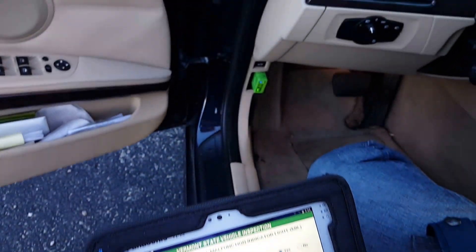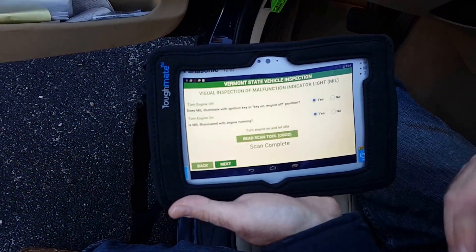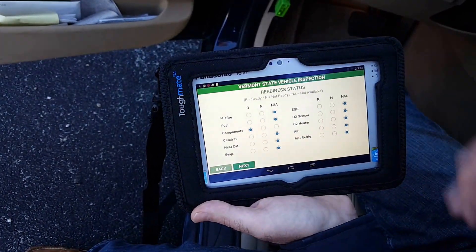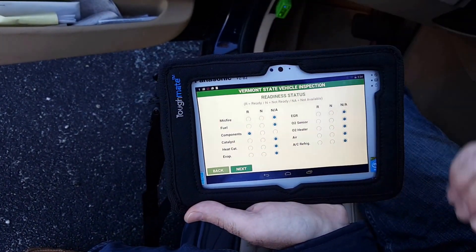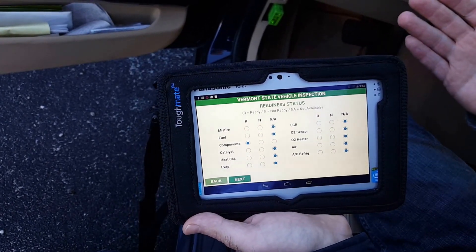This will go ahead and communicate with the scan tool. You'll notice there's some activity — that may be different based on the type of OBD2 scan tool that you have. But once that's complete, it'll come back to Tracer Plus. And if you hit the next button, based on your settings, you'll see all of the values pre-filled out from the OBD2 scan tool, so you can see any problems with the car.